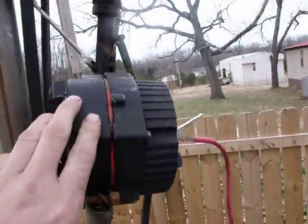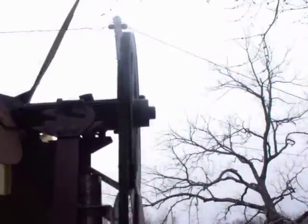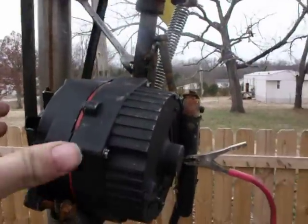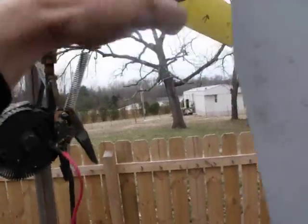I've got the alternator mounted on the pole. It's mounted up here, it's got the belt, it is geared. I went through and just made this out of stuff I found in the yard.